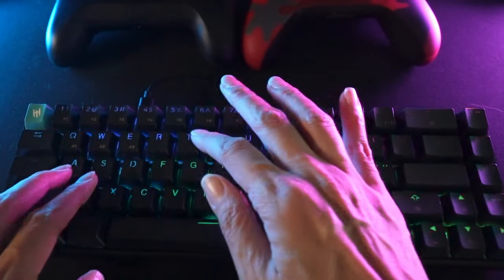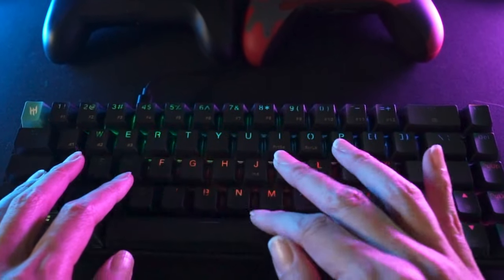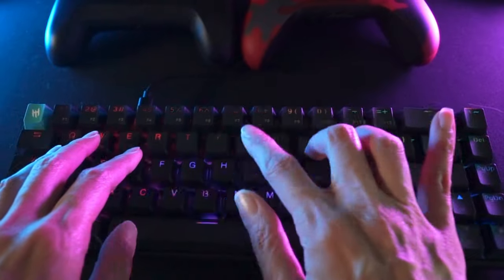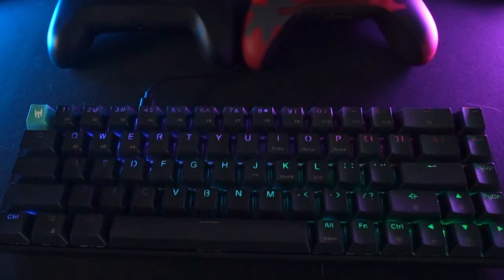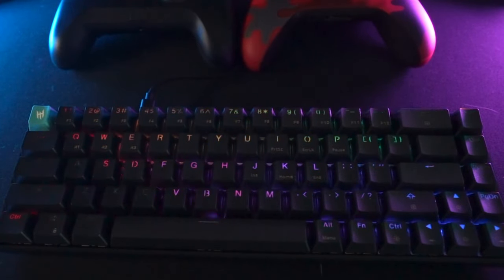Typing experience-wise, I did find the keys a bit deep to type into. I think it also has to do with my day-to-day use of very shallow keyboards, so it's just me not getting used to it. In fact, for gaming the deeper keys feel more controlled over the controls, if you know what I mean.